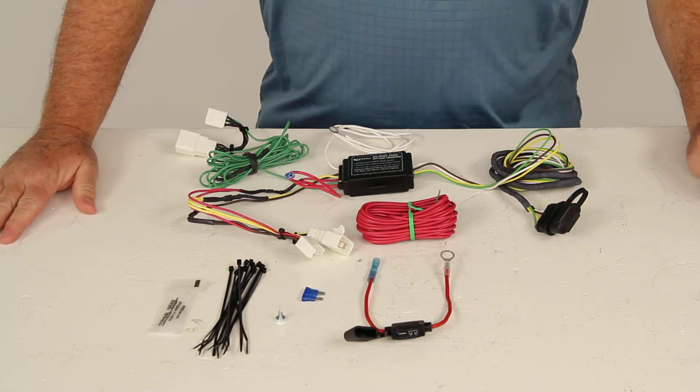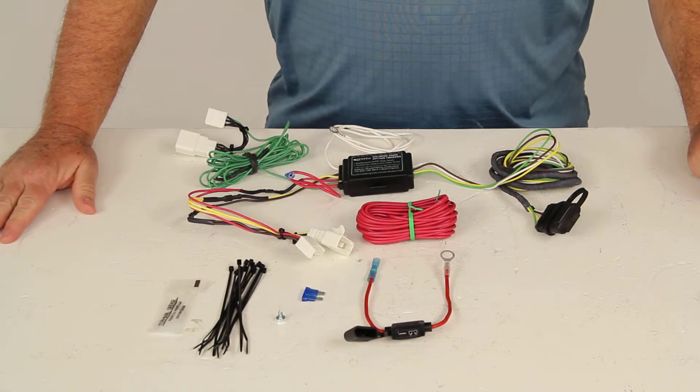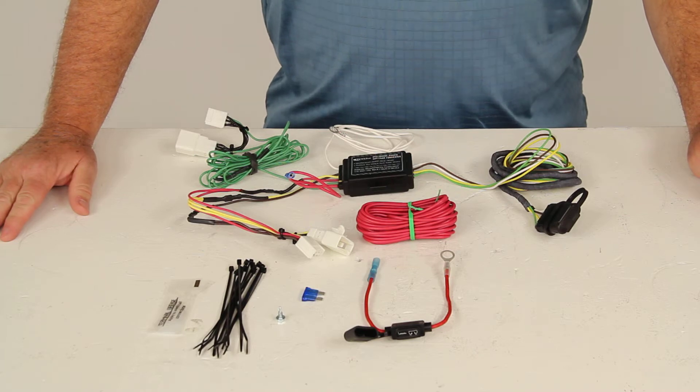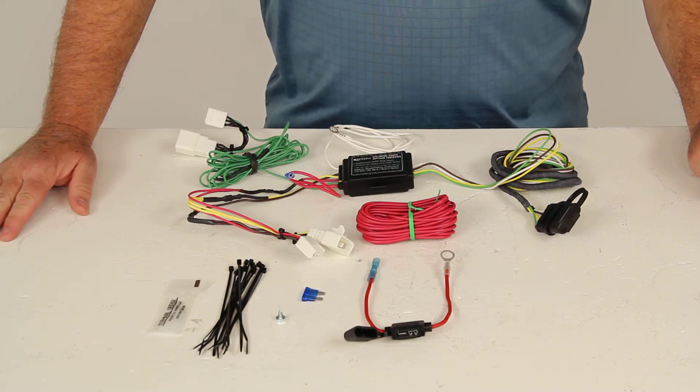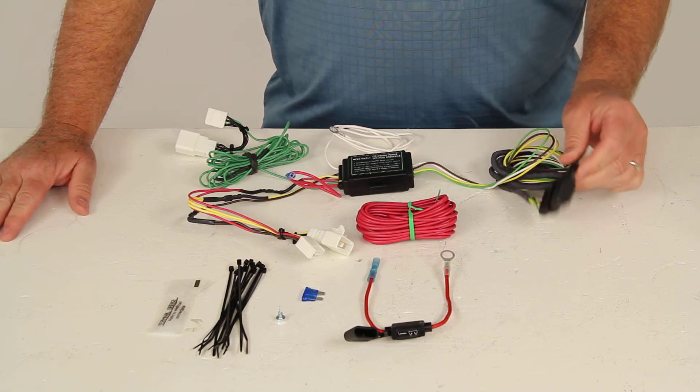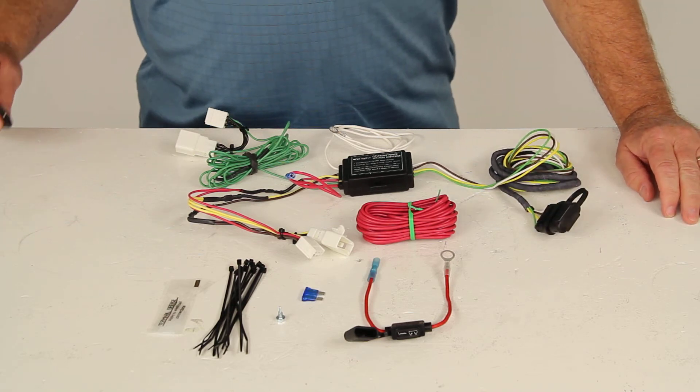That should do it for the review on part number HM11141930, the Hopkins plug-in vehicle-specific wiring harness with the four-pole trailer connector for the Lexus. Thanks.